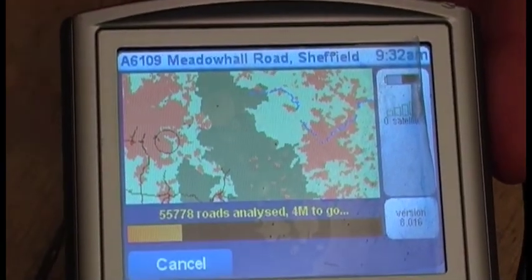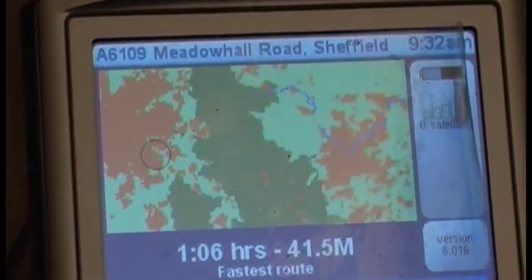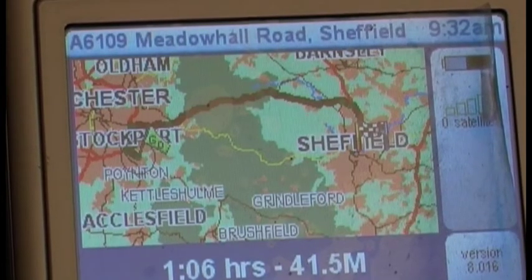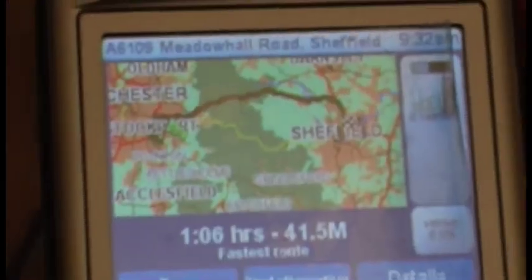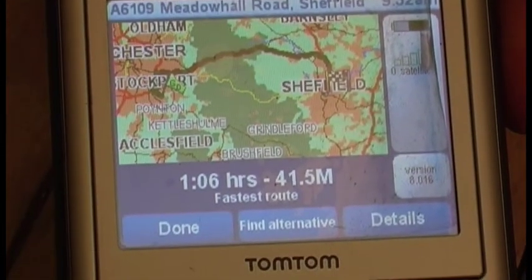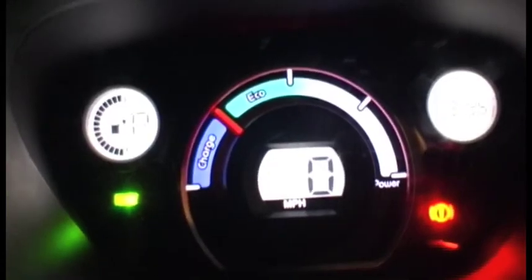Just calculating the distance here to confirm. One hour, 41.5 miles. OK, we're ready.